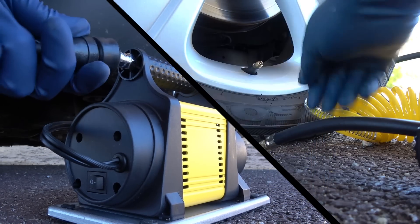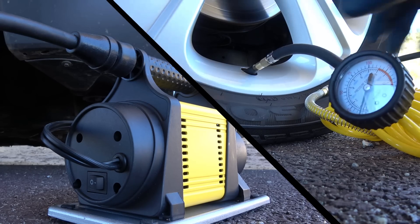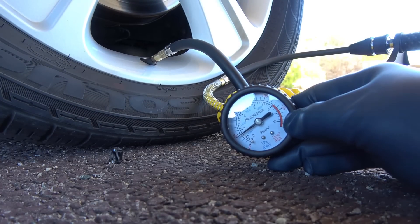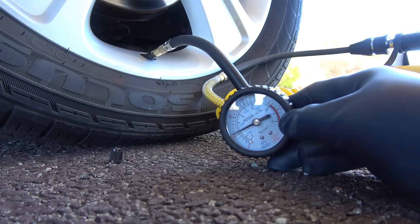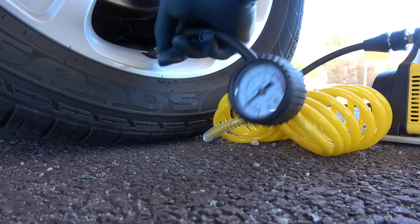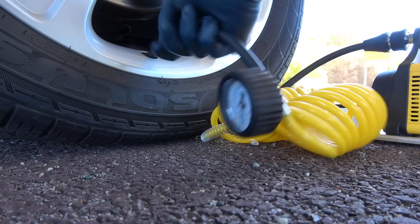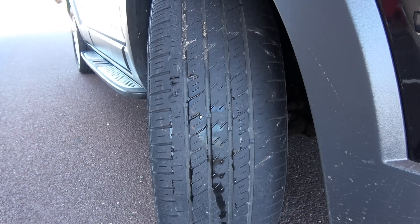Then connect one end of the air hose to the compressor, and the other end to the valve stem on the tire, and start pumping. If you're not sure how much air to put in, there's a sticker on the door jamb, or you can look it up in the owner's manual — they both mention how much air you should have in your tires. Once you're done, you can unscrew the pump and inspect the tire to see if there are any rapid leaks, because you shouldn't continue to drive with a rapid leak in your tire. Make sure you don't hear any hissing noises.